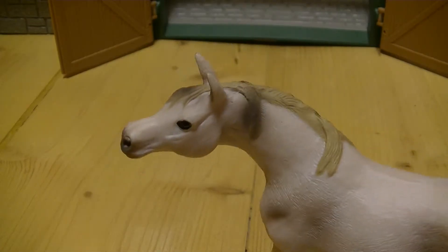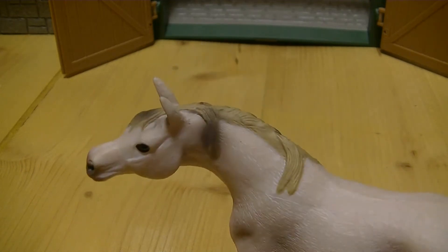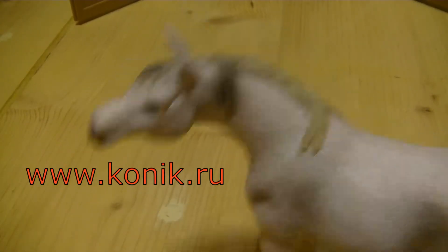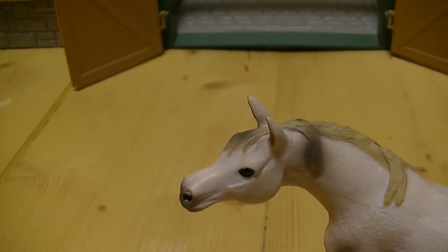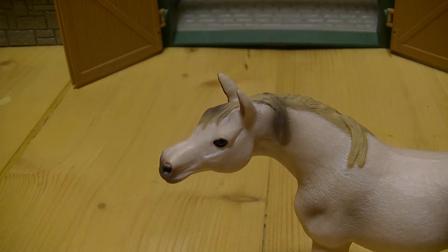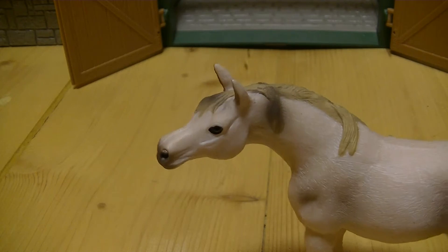Сейчас я расскажу вам немножечко информацию об этой конюшне — где я ее купила и так далее. Начнем с того, что купила я ее на прекрасном сайте www.conic.ru. Ссылочка будет в описании. Это практически официальный сайт Шляйх. На нем всегда у нас есть самые свежие новиночки от Шляйх. В общем, ссылочка в описании — переходите, заказывайте и делитесь этими новиночками на YouTube.